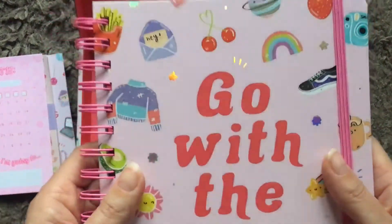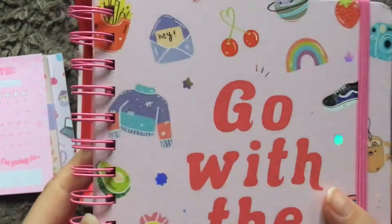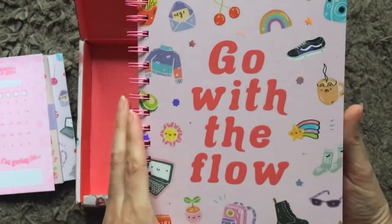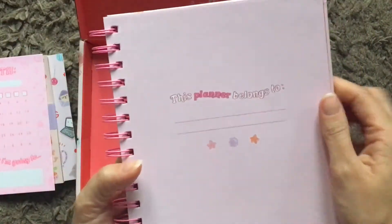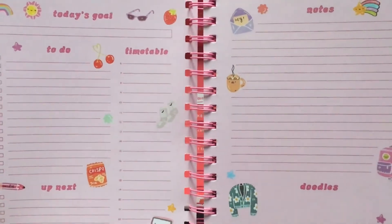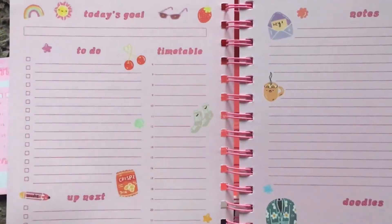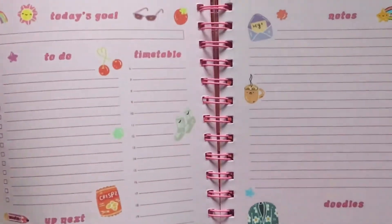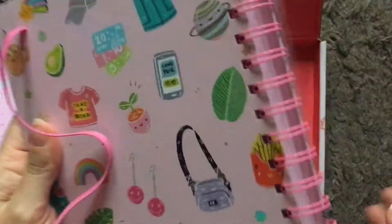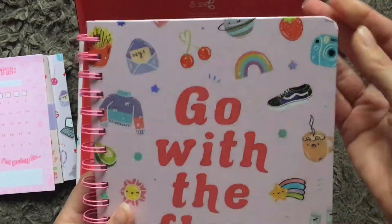And finally this is nice — all of these little bits have got an iridescent shiny finish on the card. It says 'go with the flow' with an elastic on the outside, and it's a planner. Each page has: today's goal, to-do list, timetable, up next, notes and doodles. I quite like this — every page is the same and it's ring bound. I love a good to-do list. The paper feels really good quality, as you'd come to expect with the Paper Gang boxes. Mine's a little bit bashed up on the corner but I can live with that.